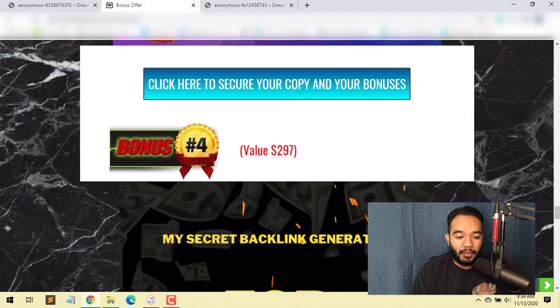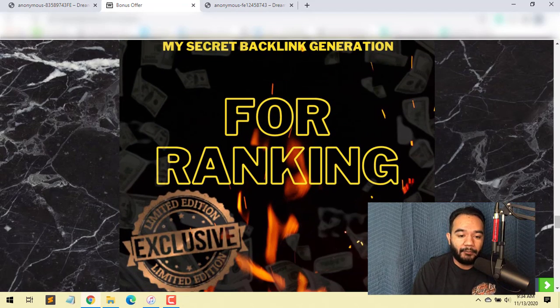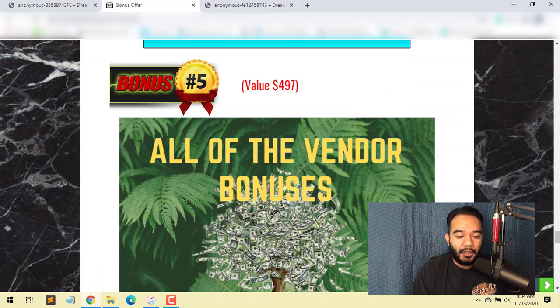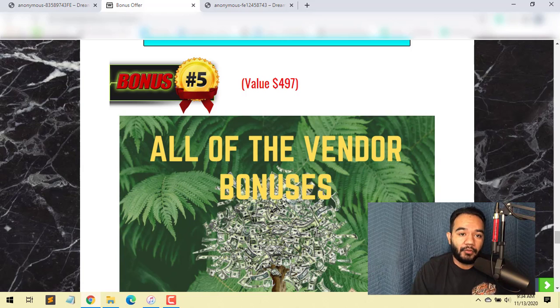If you don't receive your bonuses, you can hit me up at lionheartmarket1022@gmail.com and I will send them to you right away. With that being said, this covers my review video of Face Cover. Take care, hope to see you guys in the next one — all the best, bye!